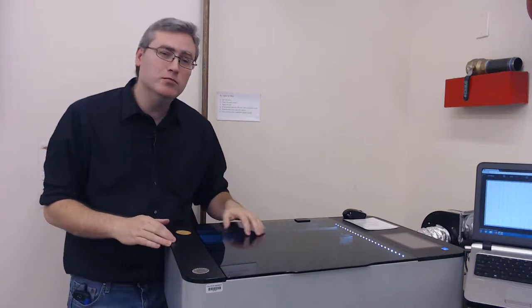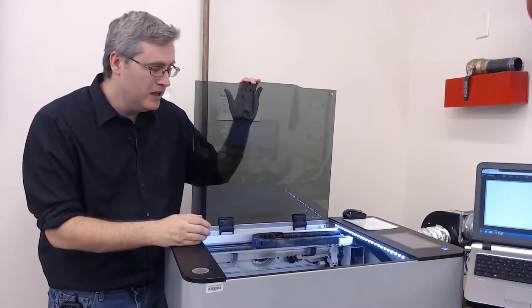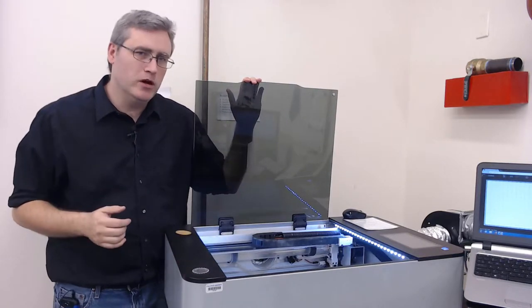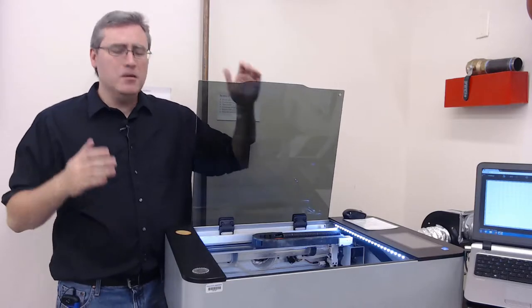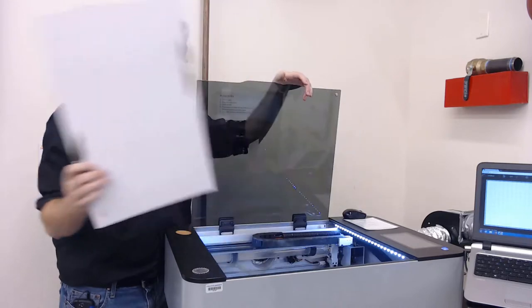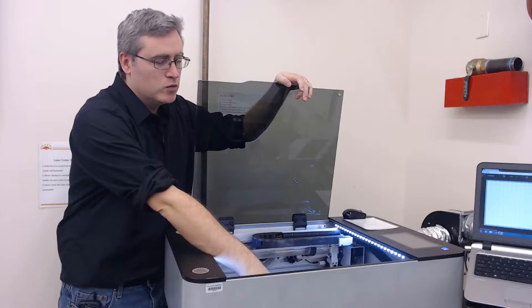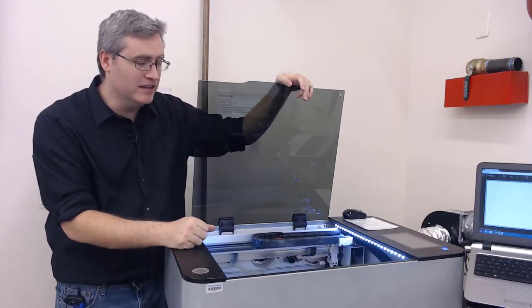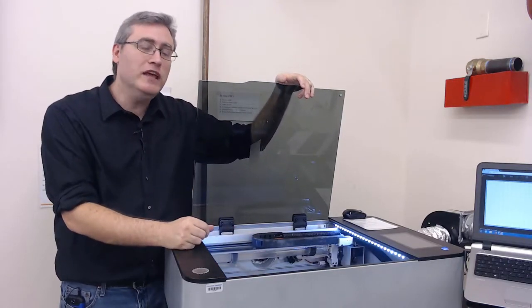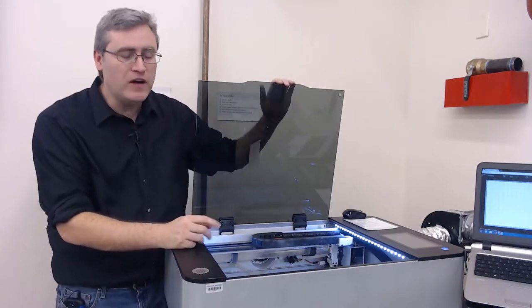So what is the biggest problem in this laser cutter? It is surprisingly the material that you will use. Because if you use settings that are wrong for the material, it's very likely — in fact it's not even a question of if, but just a matter of when — we will have a fire here. Fire concern is the biggest concern with the laser cutter and we need to be ready for when that happens.